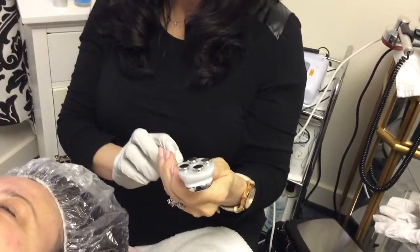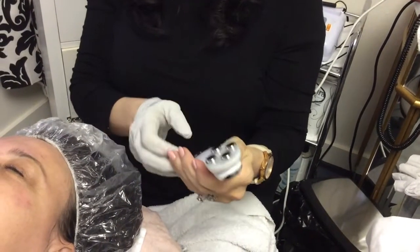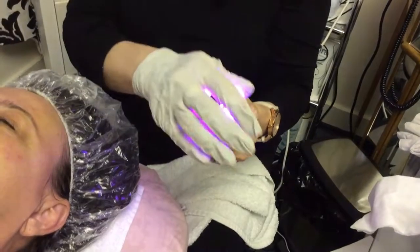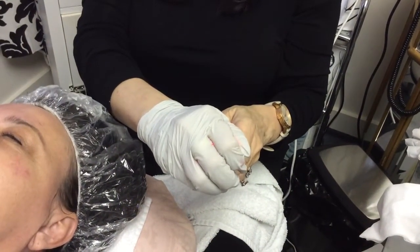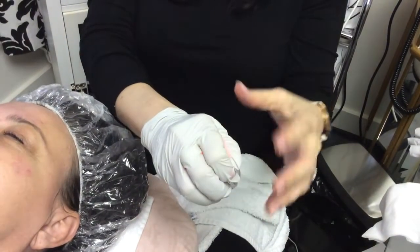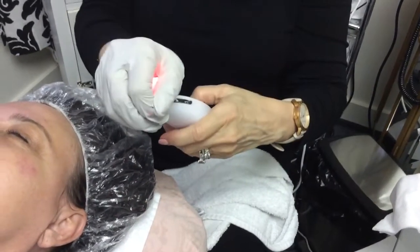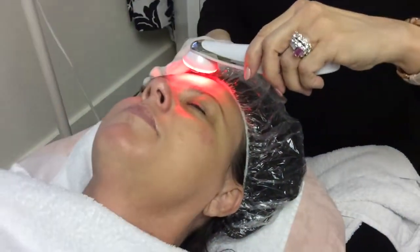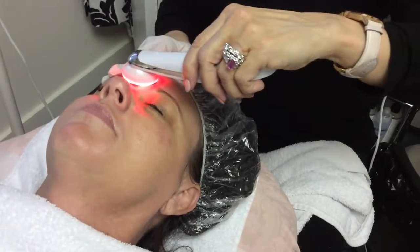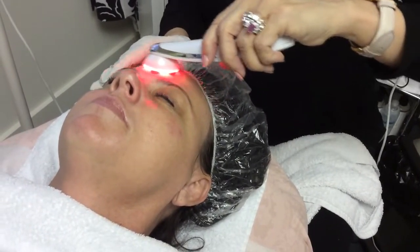We're going to start with level one, and we're going to start with collagen. We have the collagen ampule, and we're going to utilize the power of the red light for dispensing the collagen enhancement. I like to start in between the eyes and come across, and check in with my client.